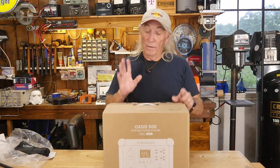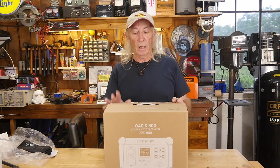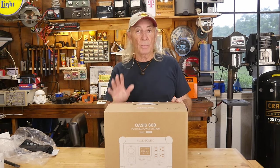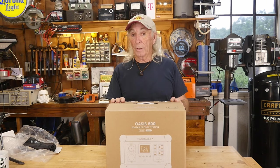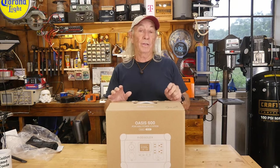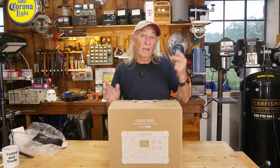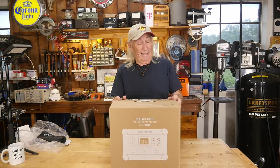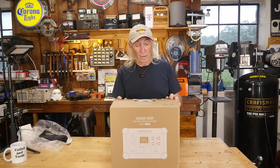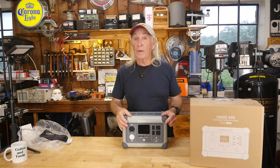I've got to thank Gabriel for sending this over, because power stations and power supplies are something that always interests me. I love having backup power around the house — we've had some blackouts here in Texas and these things have been an absolute godsend, letting you watch TV, get back on the internet, and continue your day without interruption.